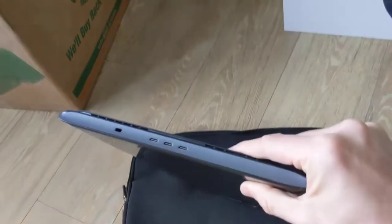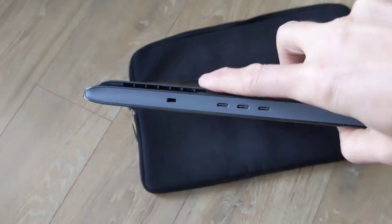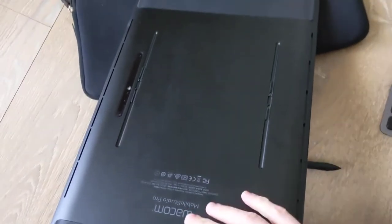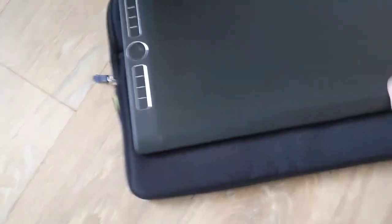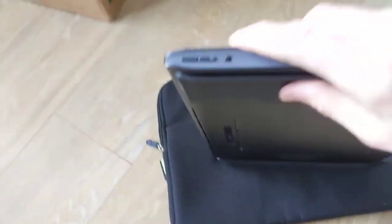These are your three charging ports — it doesn't matter which one you use for charging, they'll all charge the tablet. There are exhaust fans here and it doesn't run really loud so I've never had any issues with it. The camera I've never really used. It has these nice rubberized grip areas here for you to grab hold of.